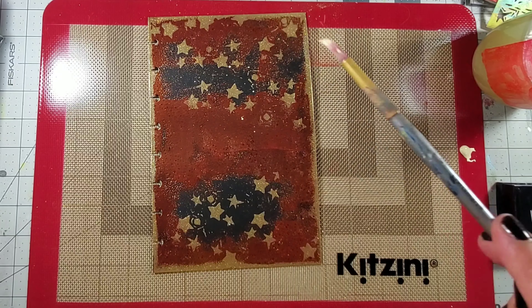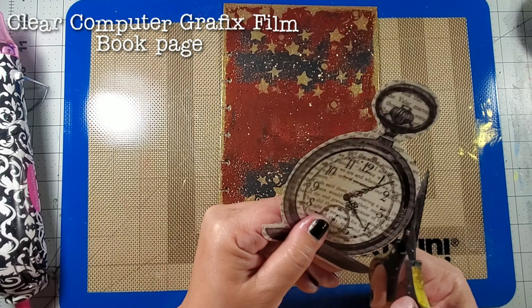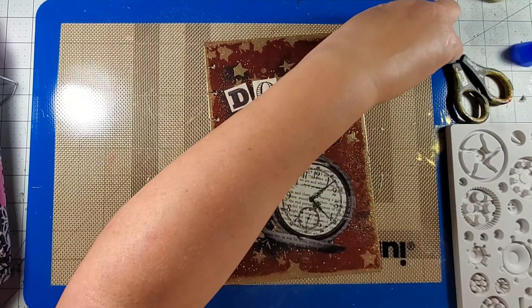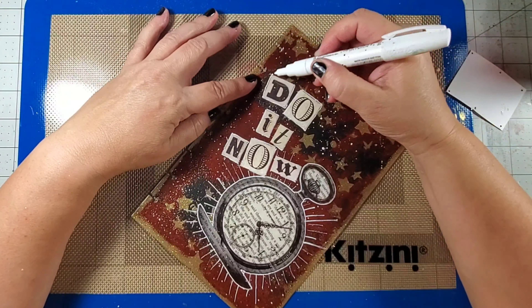To finish off the background I added some splatters of paint. Next I printed up an image onto some clear computer graphics film, adhered it onto a piece of book paper, and glued it onto my background. I also added some letter stickers and finished the page with more splatters and some mark-making with a Sharpie.